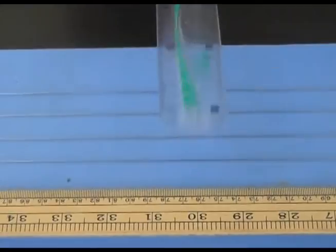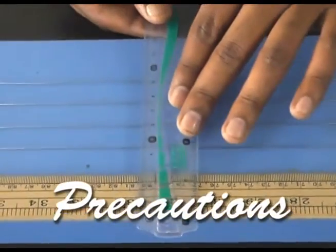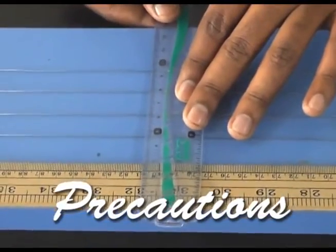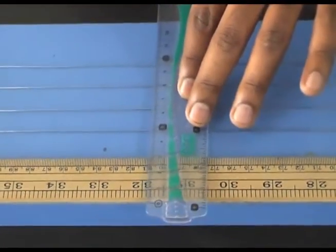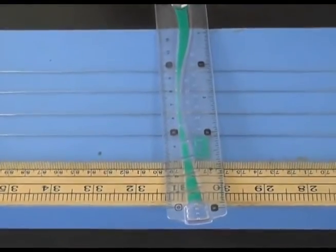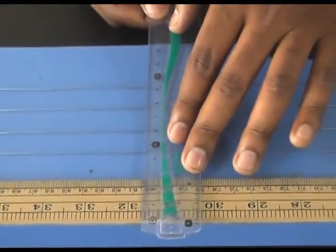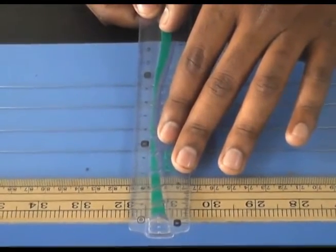The next precaution is to use a set scale or a transparent scale for reading. Suppose a reading appears to be about 81 cm — remember it will not be exactly 81 or 82 cm; it will always be in decimal points, such as 80.9 cm or 81.1 cm.